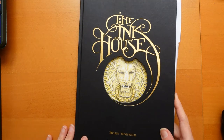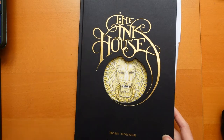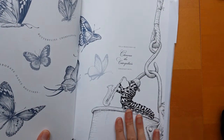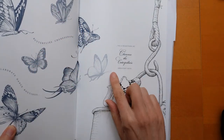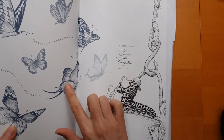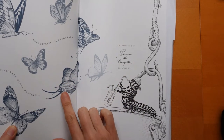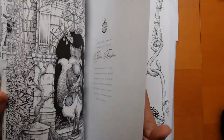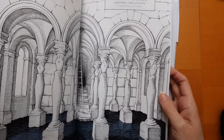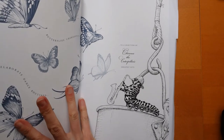Welcome to another coloring video. This time we're going to be working in the Ink House by Rory Dobner, doing this page here. I'm not going to actually do the butterflies. I've seen these done in lovely bright colors but they are actually printed in the blue color from the Ink House. Some items on each page have a bit of blue on them, like the ink down here, so I'm going to leave those for now.